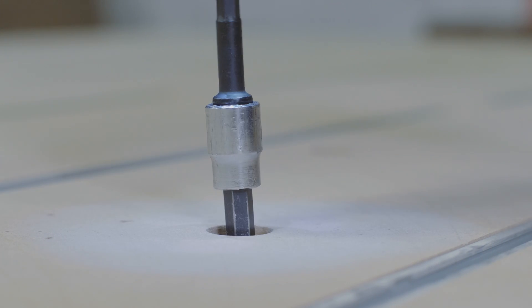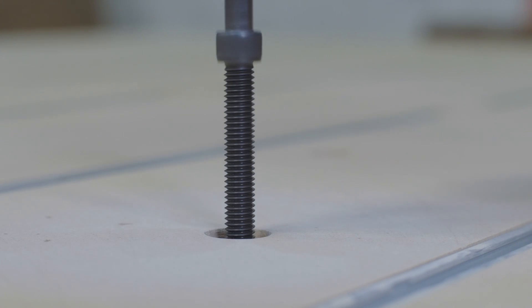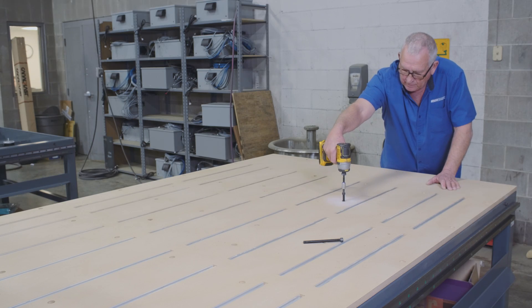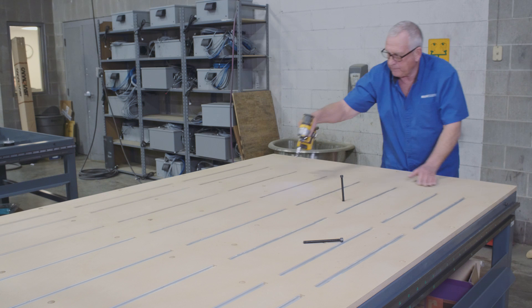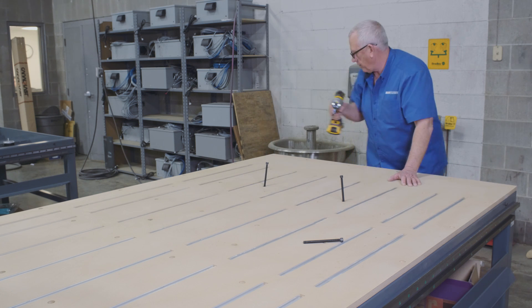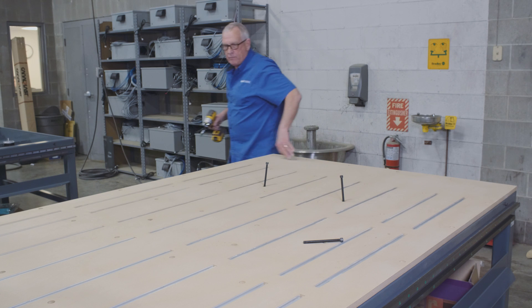To remove the table, the first thing we do is remove the actual leveling bolts — there are six of them. It's a good idea to have a cordless drill because they're very long. They actually go down and rest on some steel plates that are welded into the bottom of the water table. So we take those six out first.